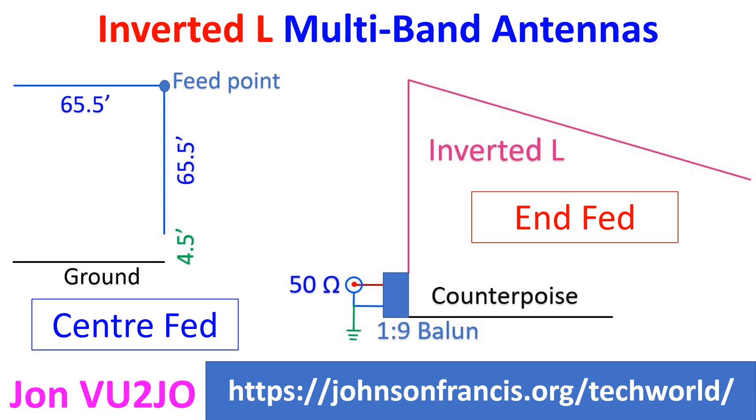A parallel feed line of 450 or 600 ohms impedance and an antenna tuner are needed for multiband operation.